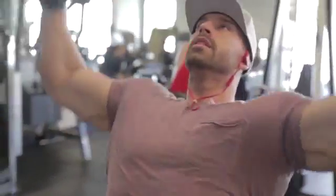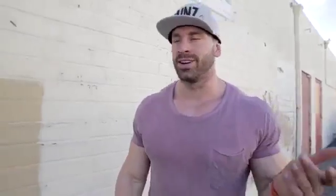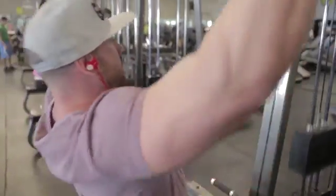So I started with just a lat pulldown — typical. Did this in sets of 12 reps. Starting with the pulldown, 12 reps, two-minute rest in between, just because I feel a little bit under the weather. Catching my breath takes a little bit longer because I've got phlegm in my lungs.